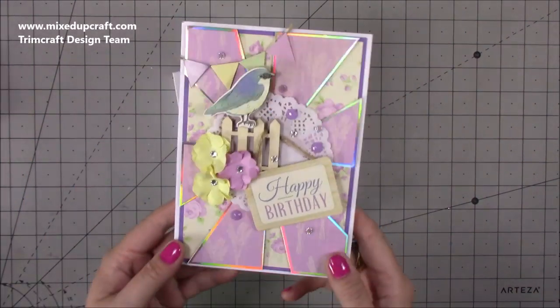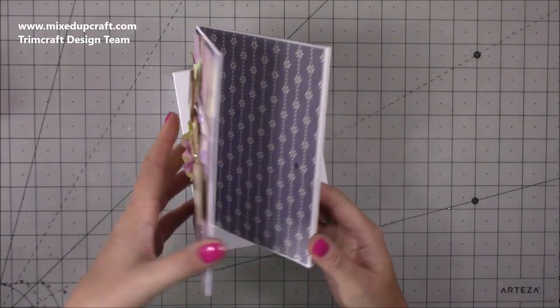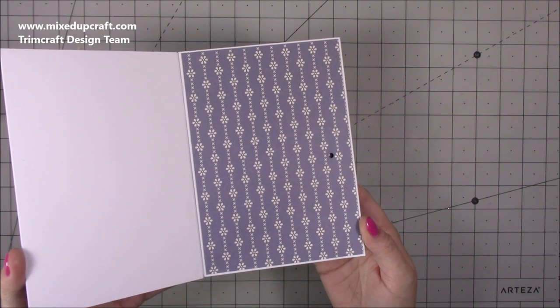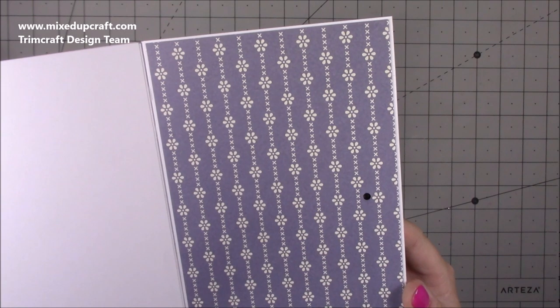So this is the card — this is the front, really nice. I'll show you how I done all the decoration as well. And then when you open it up: Happy Birthday to you, Happy Birthday to you, Happy Birthday to whoever gets this card, Happy Birthday to you.